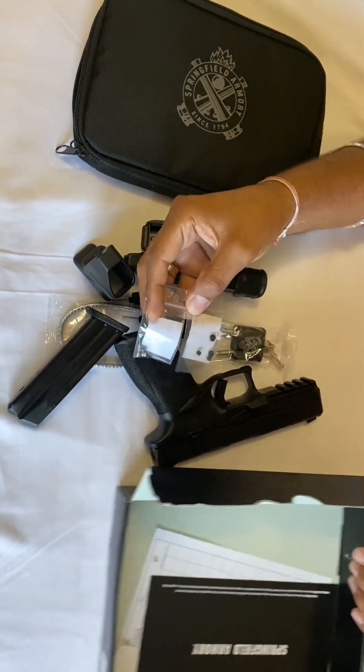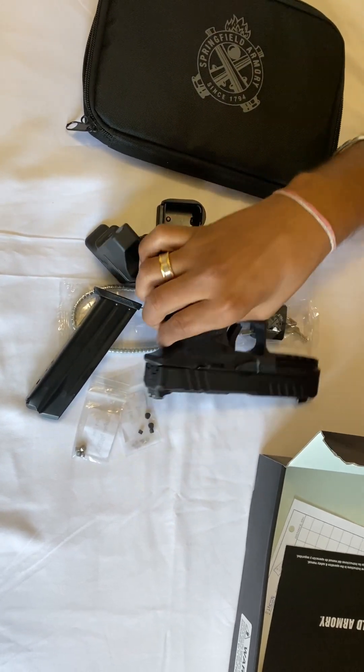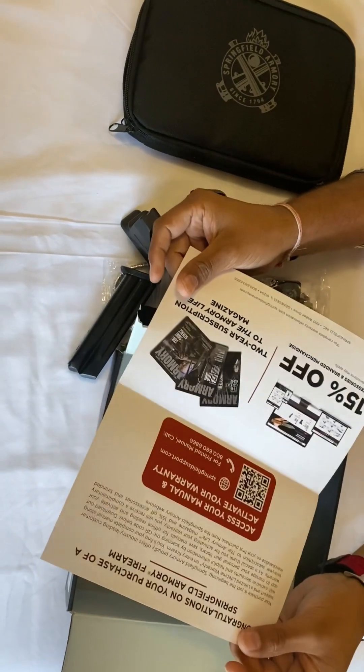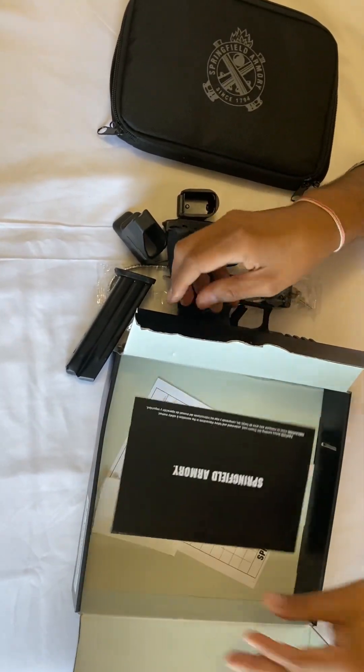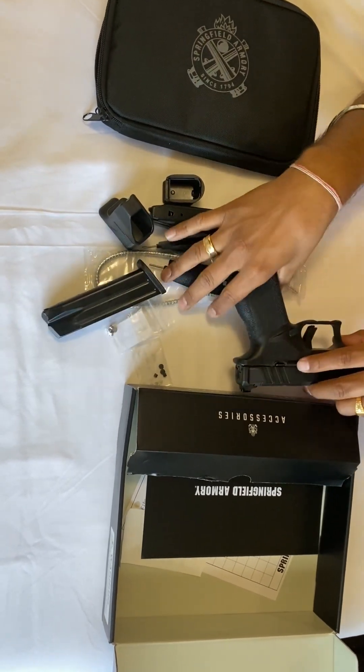It also comes with a plate for mounting your red dot, and it comes with the manual book. We don't really need all this other stuff.